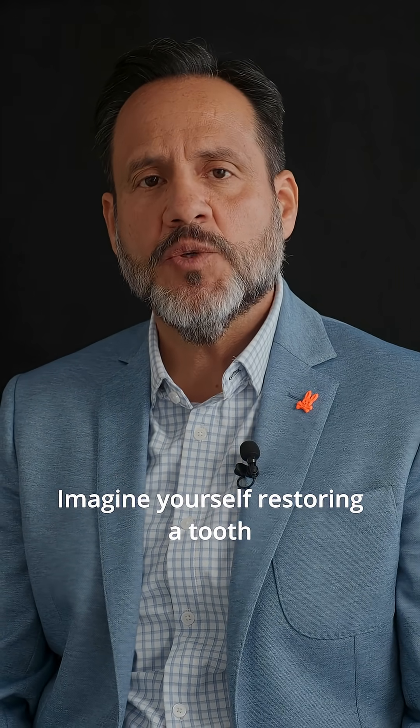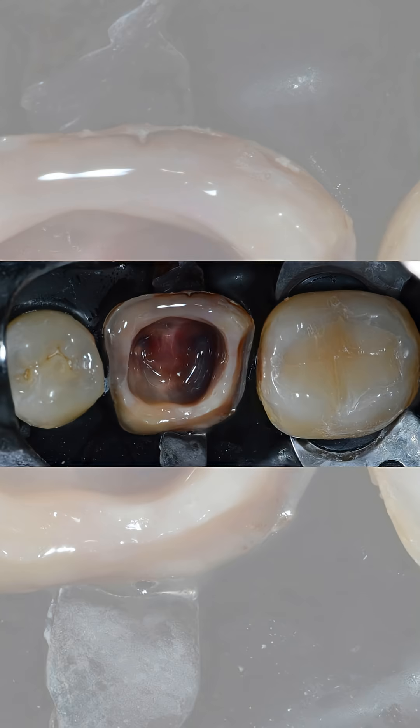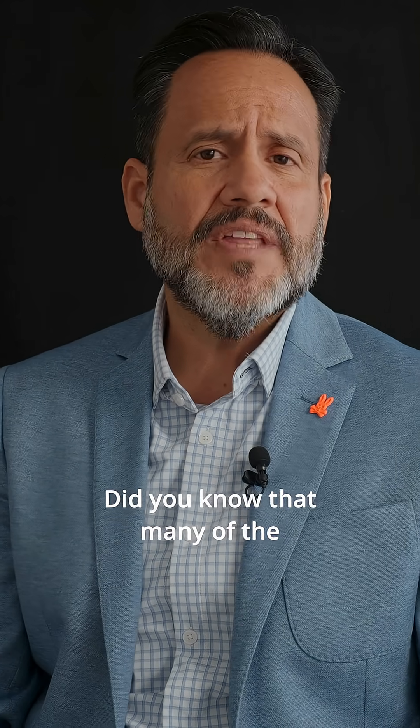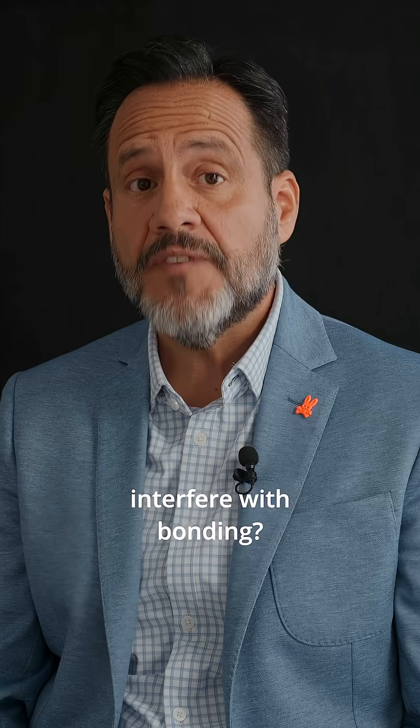Imagine yourself restoring a tooth with its margins near or at the gum line. How can you manage the presence of crevicular fluid or blood without the use of a rubber dam? Did you know that many of the hemostatic agents used in dentistry interfere with bonding?